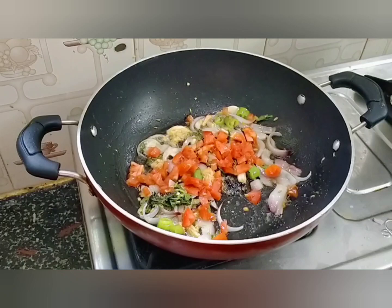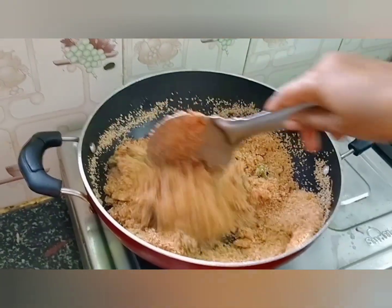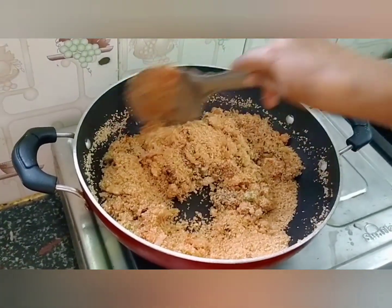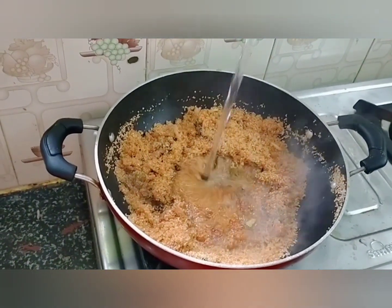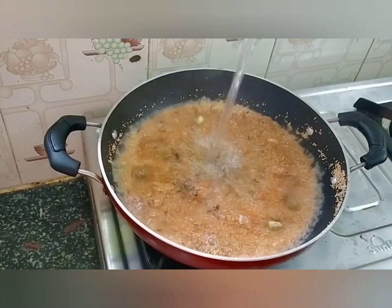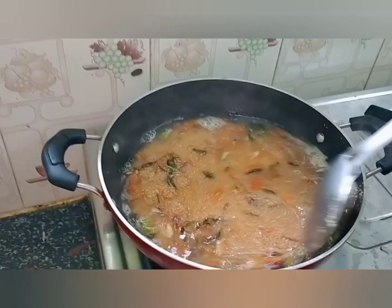If you need 1 cup of salt or 1 small spoon, we will add 1 cup of salt. Who are you studying to make the water with a little bit of water?